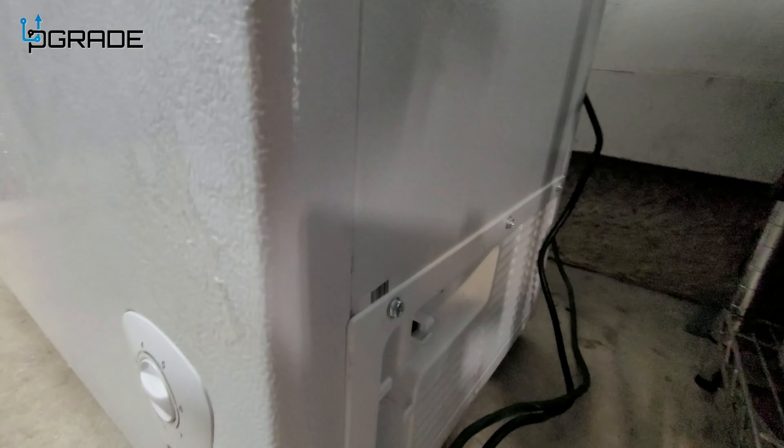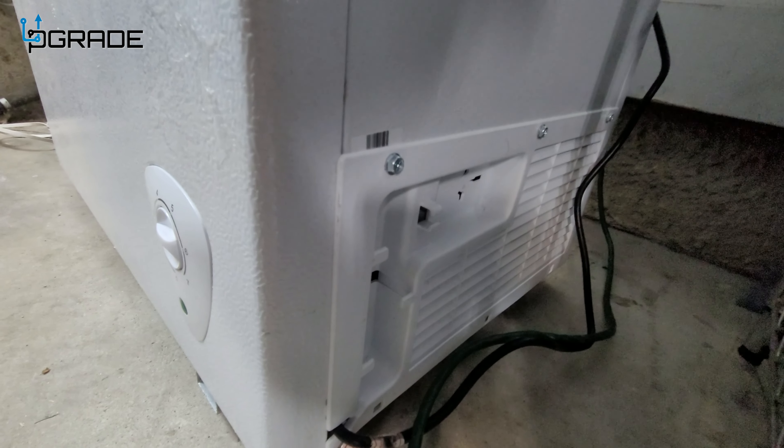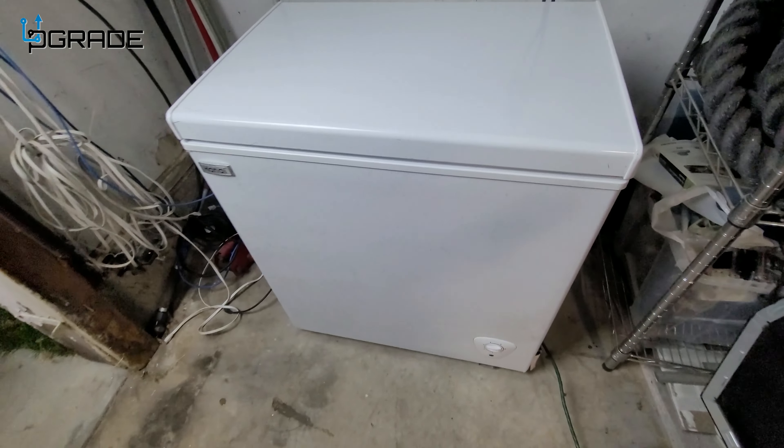The plug connection is right here. If you ever need to move it, you can wind the cord back down — it has cable management support, which I really like.